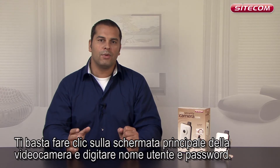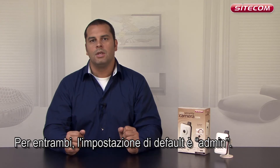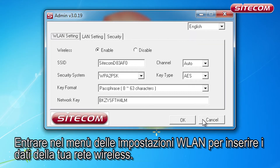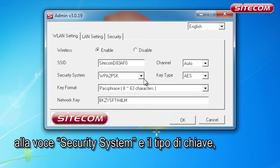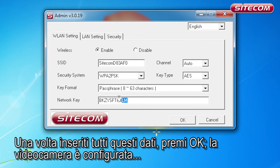Simply click on the overview on the camera and enter the username and password. The default setting is admin for both. You will then go straight to the WLAN setting menu, where you can enter the details of your wireless network. Enter the name of the network under the heading SSID. You also need to enter the type of security on your wireless network under Security System, the type of key, the format of the key, and then the key for your network. Once you have entered all of those details, press OK.